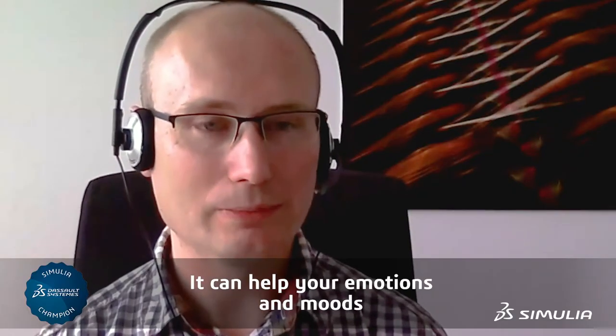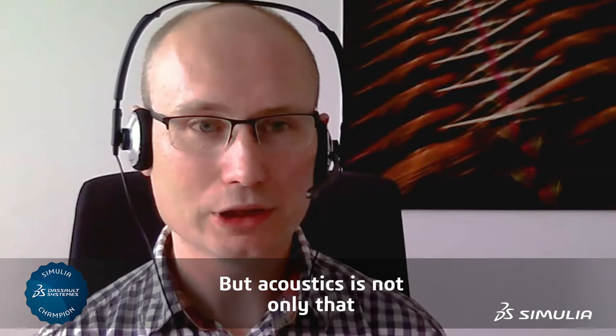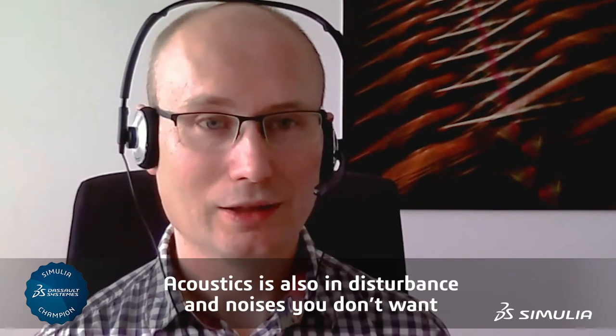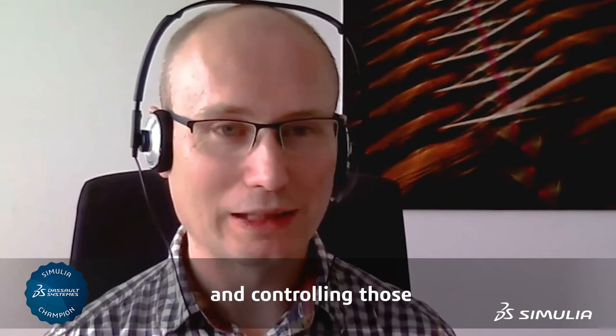Acoustics can help your emotions and moods, but acoustics is also about disturbance and noises you don't want — and controlling those.